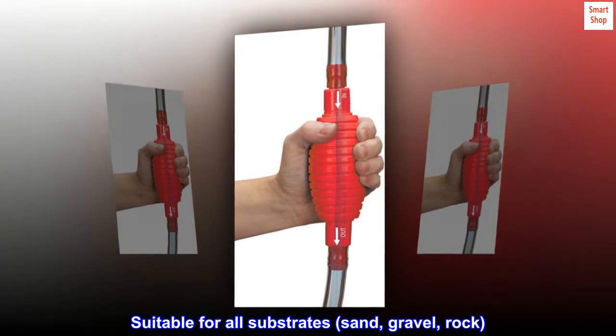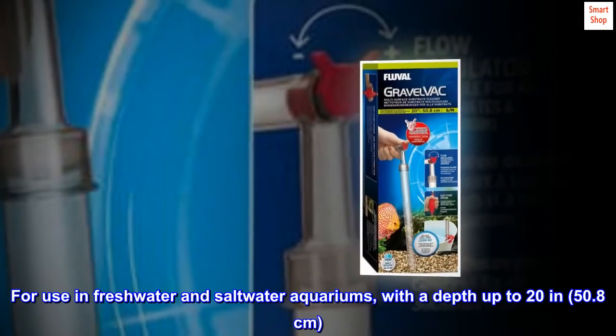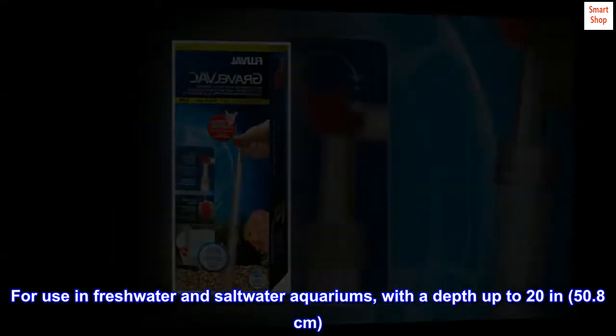Suitable for all substrates: sand, gravel, and rock. For use in freshwater and saltwater aquariums, with a depth up to 20 inches (50.8 centimeters).